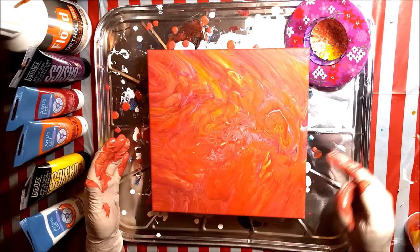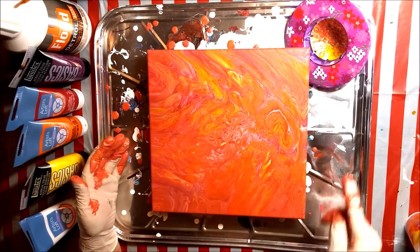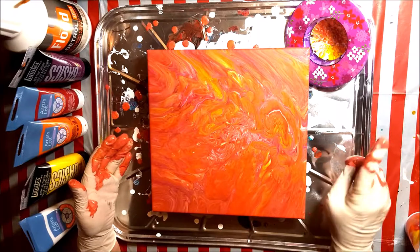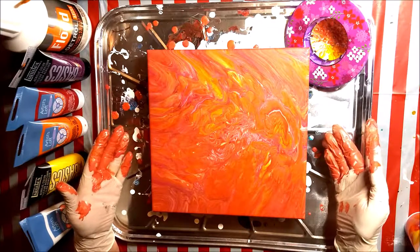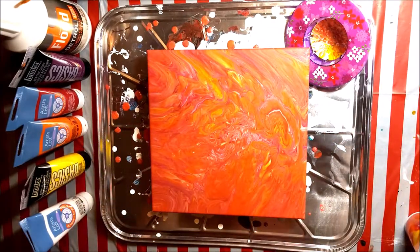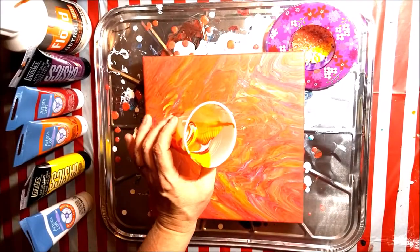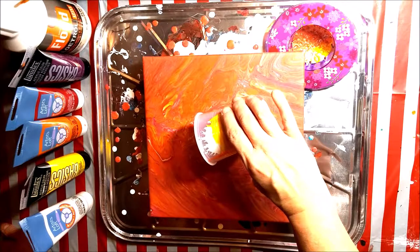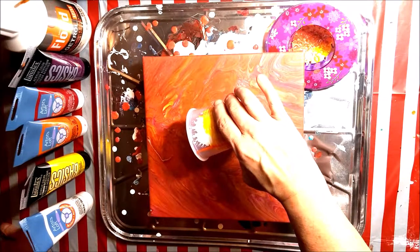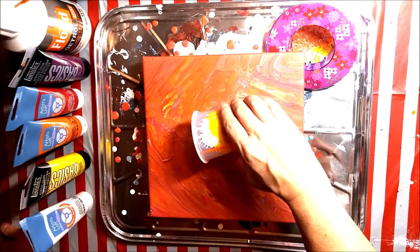Well, I'm not sure I can do much more with this. In the middle, there's just faintly the little pinwheels from the sink strainer pattern, but that sink strainer — I'm not using it again, it just didn't work very well. Well, that's my sink strainer pour for today. I took my gloves off and I came back and looked at this and thought, wow, there must be something more I can do. I've got a little bit of paint left in the bottom of my dirty cup and I am going to make a tree ring pour in the middle of my sink strainer pour.